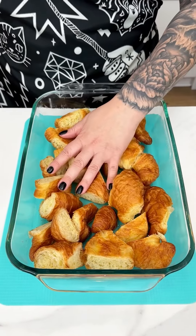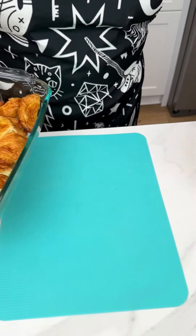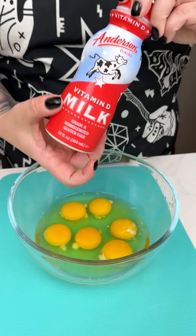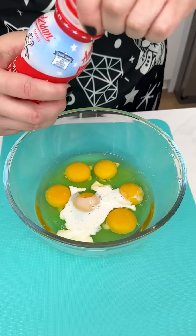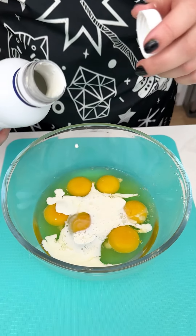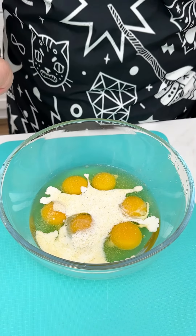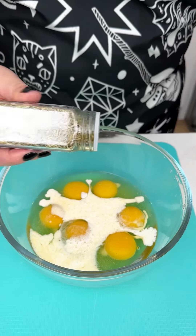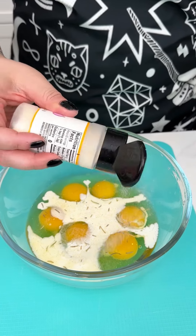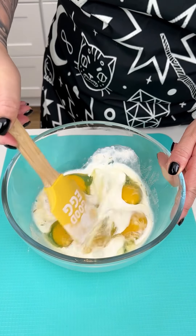I took about eight croissants, cut them up, and placed them into my greased 13x9. Next I'm coming in with six eggs for this super easy breakfast recipe. With the eggs I'm adding some vitamin D milk and a touch of heavy whipping cream — it's going to add that fluffiness we're looking for. Then going in with seasonings: onion powder, rosemary leaves just a touch because those are on the stronger side, and garlic salt.